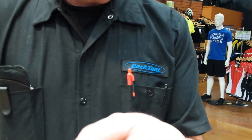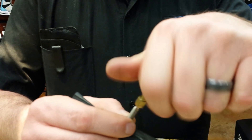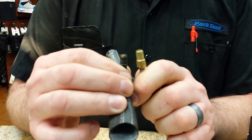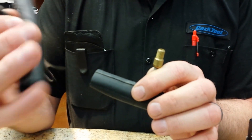If you have Presta valves but your pump doesn't fit, or you have a home air compressor, you can get an adapter. This adapter screws onto the valve. First, open the valve up, then screw the adapter on. Now put your pump on — you'll see it's about the same size at the tip as a standard Schrader valve, so you can pump your tire up just like you would with a normal Schrader.